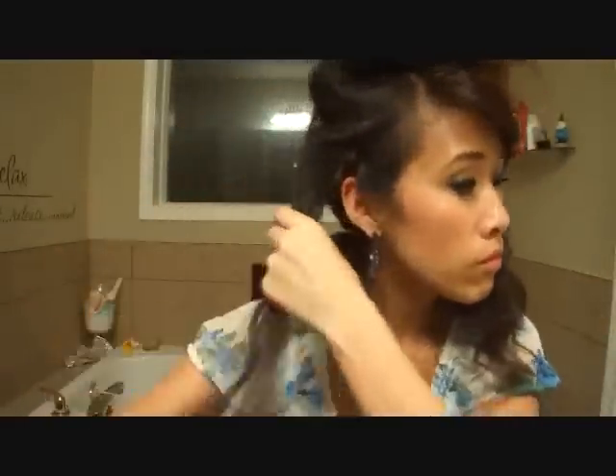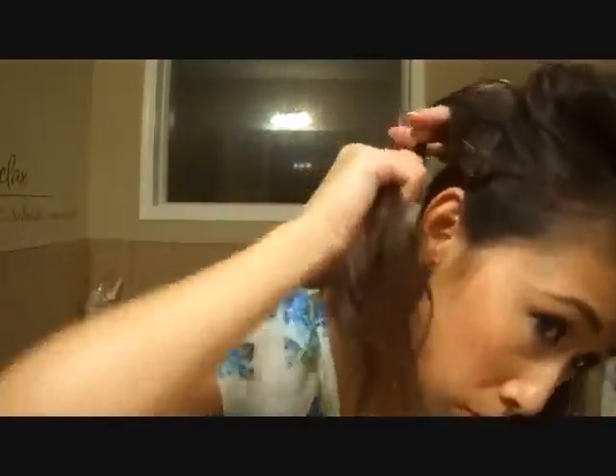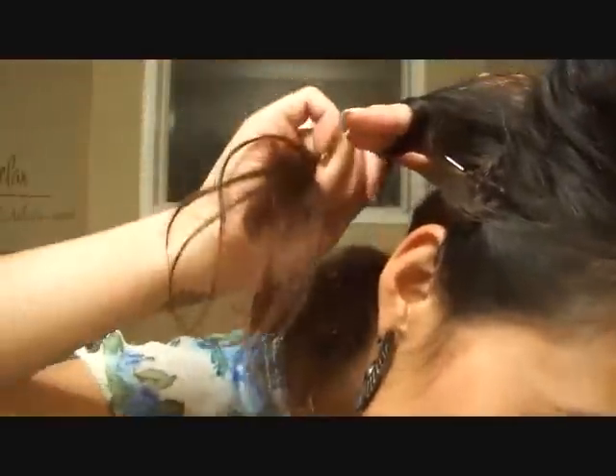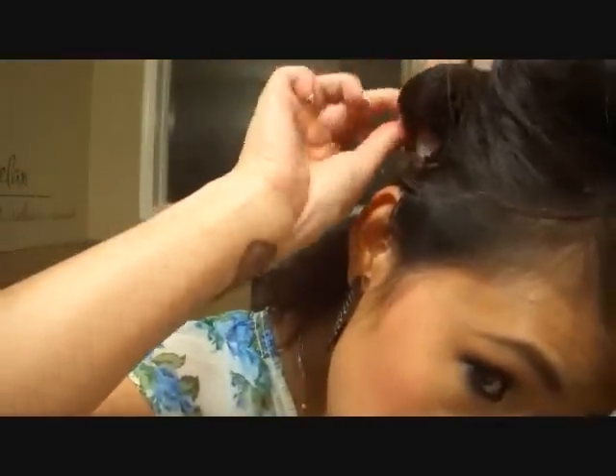Now depending on the type of curl you want, you'll want smaller sections for tighter curls and larger sections for looser waves. Continue wrapping sections around your fingers and securing them to your head with bobby pins until you run out of hair to curl. I'm going to speed this up so you can see what the rest of my head looks like finished.